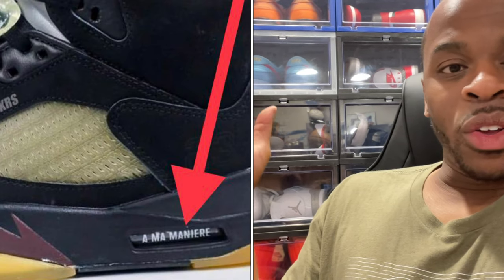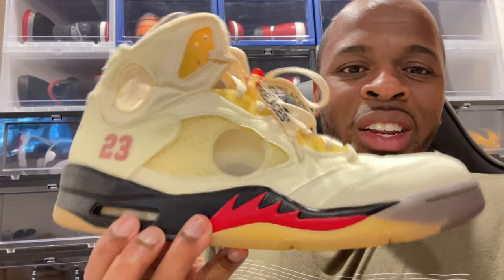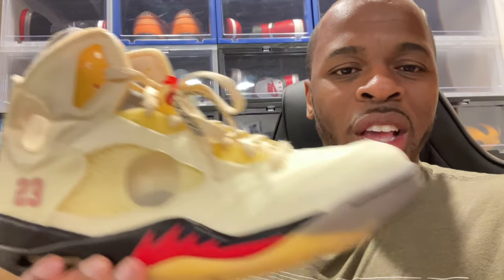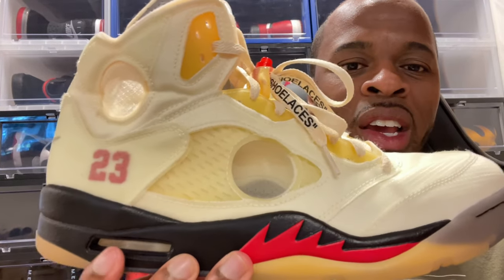This is actually the first time I'm seeing an Air Jordan 5 that has their logo on the air unit — I've never seen a collaboration do that. I thought if anything, Off-White or Virgil would have put something on there, but Alma Manier decided to put their logo on the air unit, and that really stands out to me.